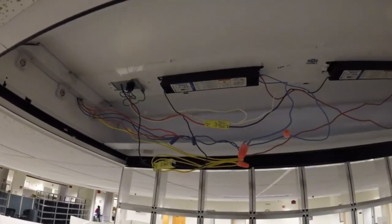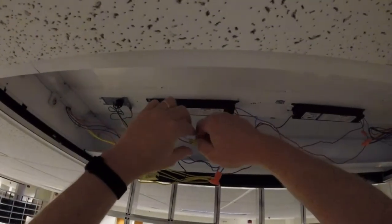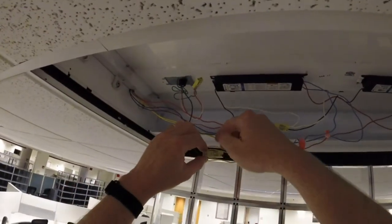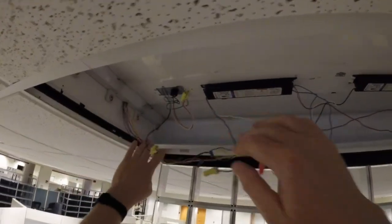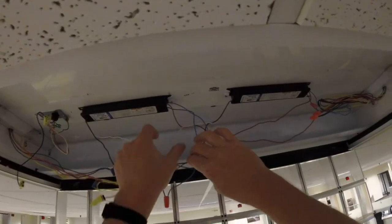So I'm just going to disconnect these and go. Alright, so both my circuits are separated. That's pretty slick.